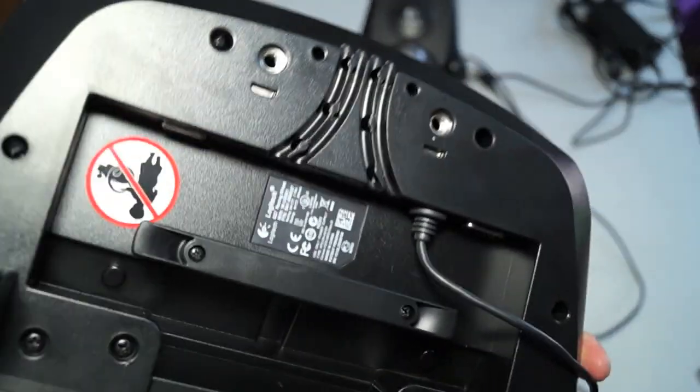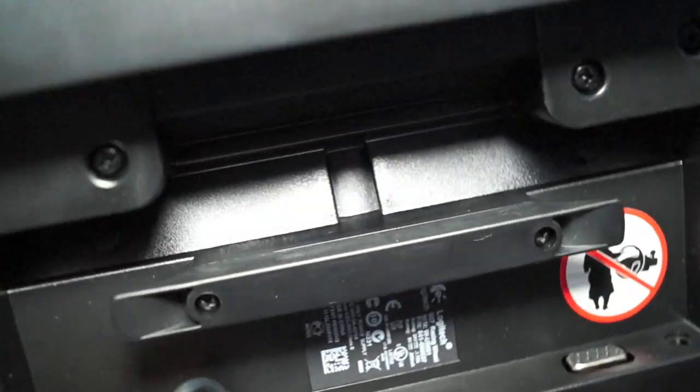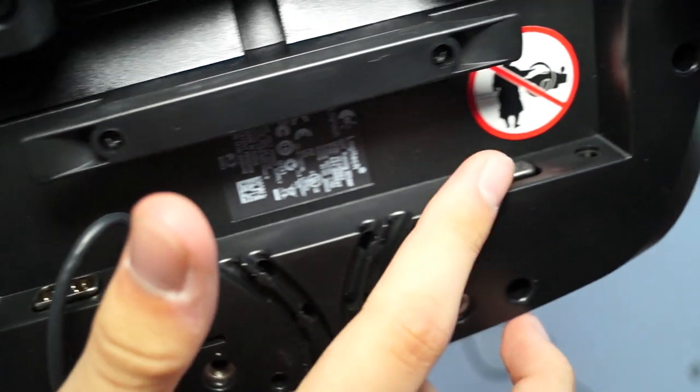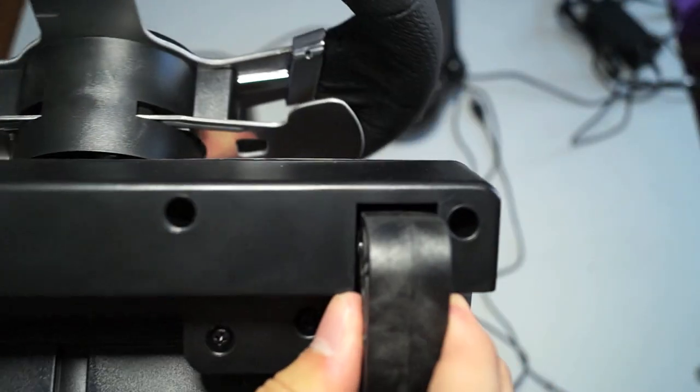On the bottom we have all the connections for the pedals, the shifter, and the power, so you just plug them in right there. Of course, we also have the mounting brackets which are built in.